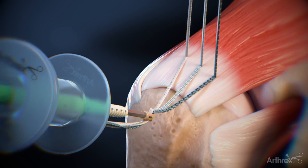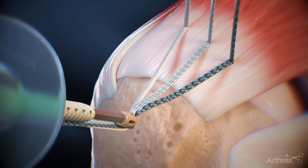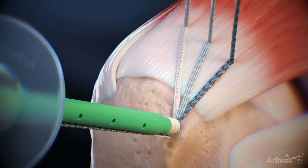With the eyelid above bone, remove slack from each limb of the fiber tape. With all slack removed, press the self-punching swivel lock anchor to bone and maintain forward pressure. Use a mallet to tap lightly to advance the islet through the cortex. Mallet until the anchor body is touching bone. Once the anchor is touching bone, advance the swivel lock anchor in place.